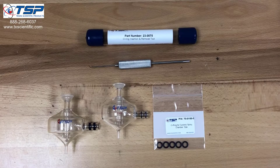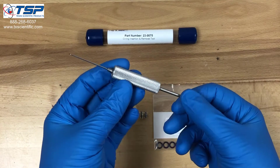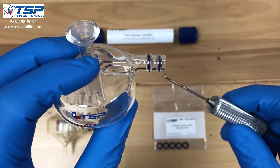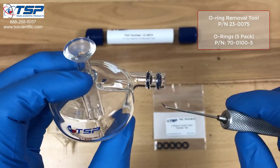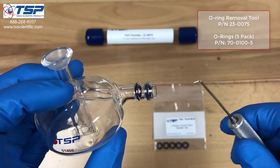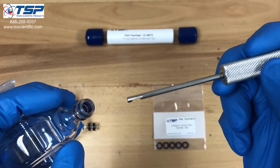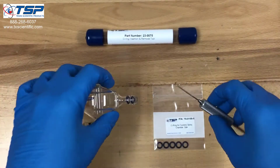In this video we're going to take a look at our o-ring insertion and removal tool, and we'll use it to insert and remove some o-rings from these spray chambers. You'll notice here that we've got an o-ring here and an o-ring here. The nebulizer fits into this opening, and the o-rings are used to form a seal around the nebulizer so there's no air leaks. Periodically these o-rings need to be removed and replaced. This tool has two ends: one end has a notch in it and the other end has a hook in it.